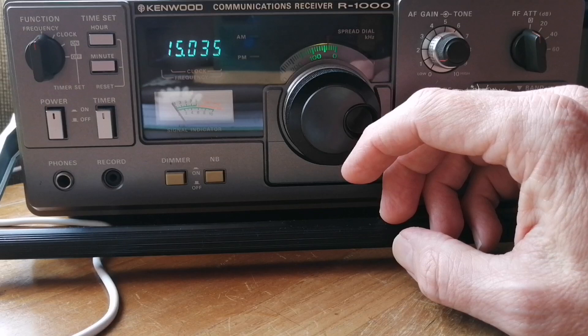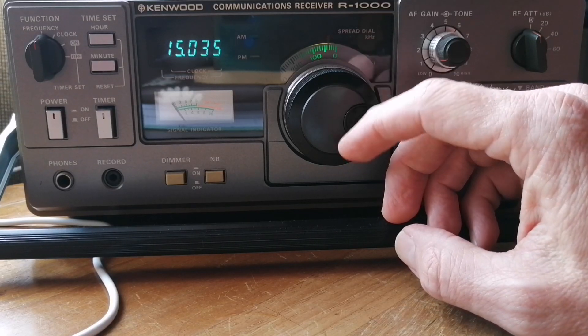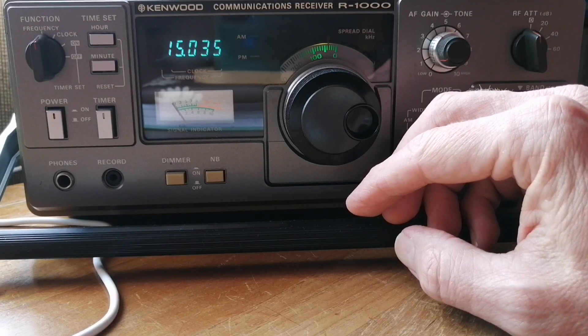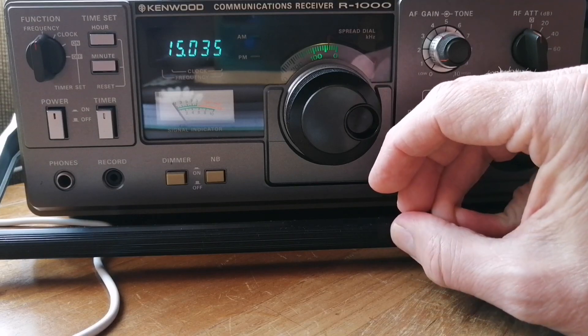My selection of favorite receivers next year is probably going to be a bit different. I am also planning to get maybe two or three more radios next year, so I am looking forward to seeing what is going to be my favorite next year.